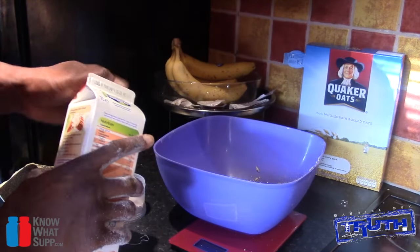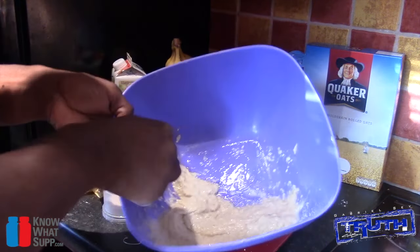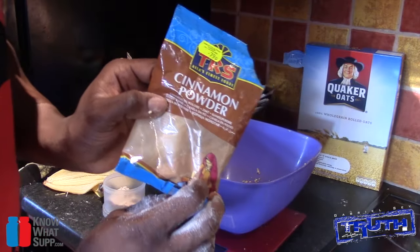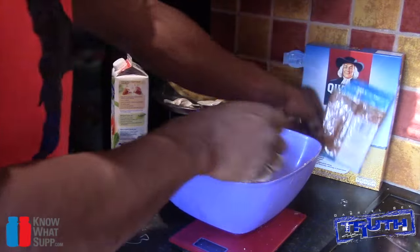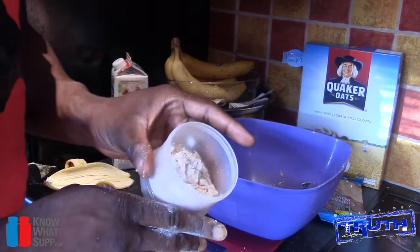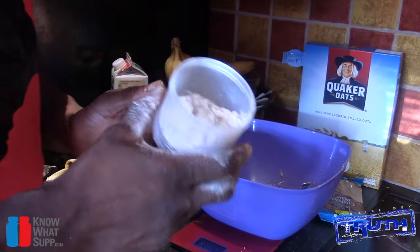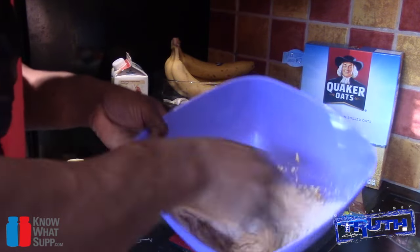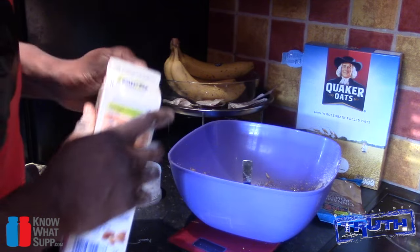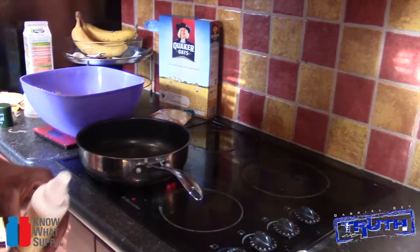Now we're going to add some almond milk — about 20ml, which is 20 grams on the scales. I'll add a little bit of Splenda and a little bit of cinnamon as well. The last ingredient is Effective Nutrition peanut butter chocolate protein powder — this stuff is amazing. Dash that in there. The batter came out a little thick so I added another 10ml of almond milk, making it 30ml total.